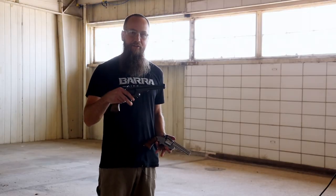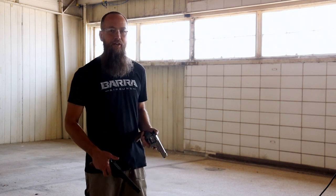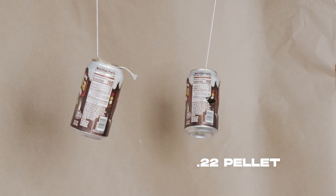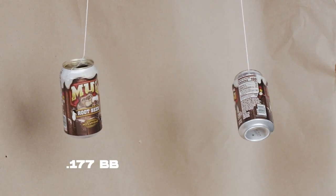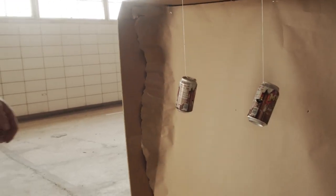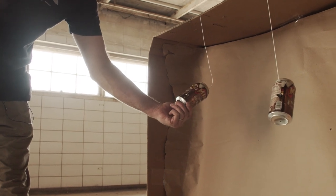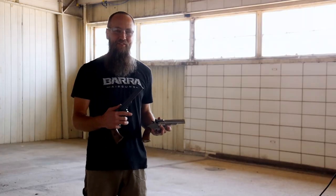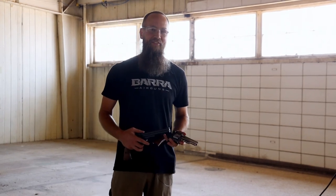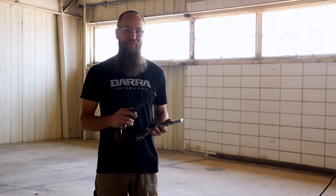We're at the Barra indoor range. I've got the Schofield with the .22 barrel and the Schofield with the standard .177 BB barrel, and we're going to look at the difference downrange. Let's take a look: on the right you can see the .22 — the entrance and the exit. On the .177, you can see the entry and the exit. The .22 is definitely my favorite. It's easier to load, it really makes targets jump, and it's just a load of fun to shoot. So if you've got a Schofield and you want to take it to the next level, get that .22 barrel installed and have a lot of fun.